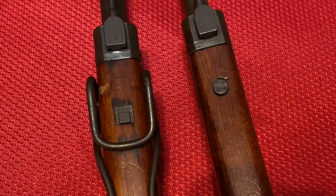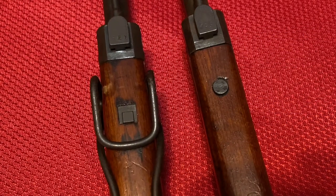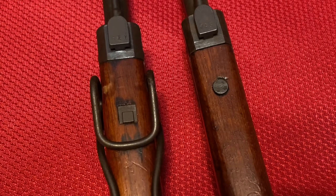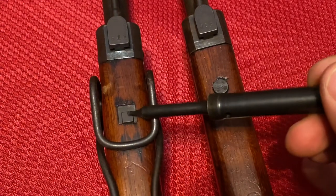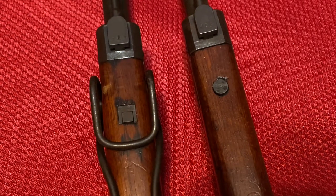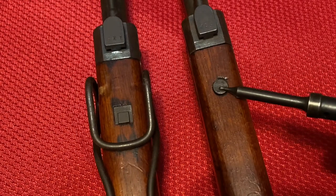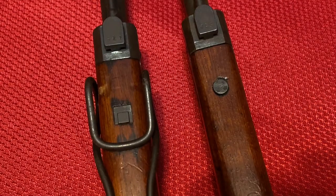Some of the other changes starting in the Series 5 involve the style of cleaning rods. We switch to a screw-in cleaning rod on the Series 5 that goes right into a little lug here, while on the Series 4 rifle it's the long style that goes the full length of the stock and clicks in with a little button. On the Series 5, it's just a small screw that goes right up to the cleaning rod.